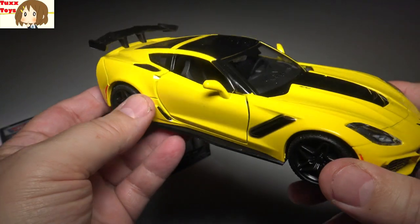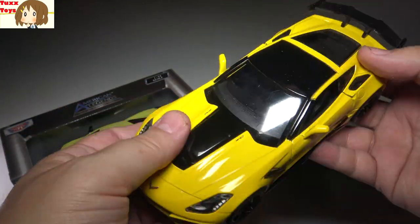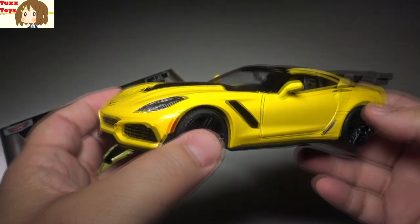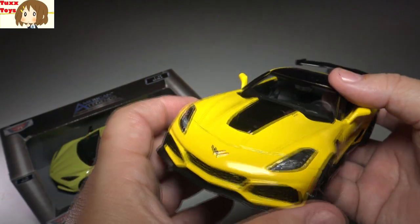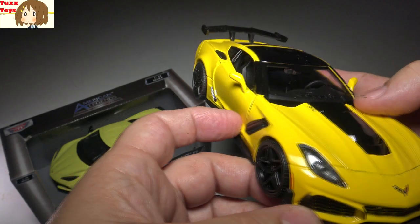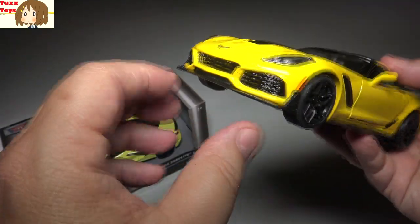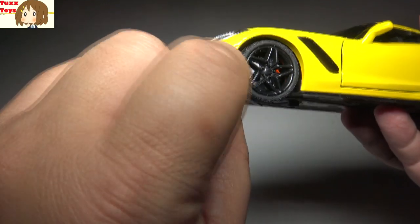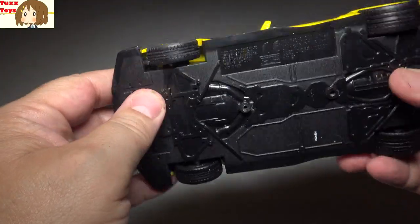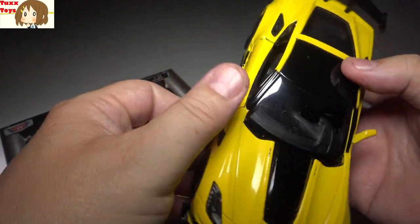This is the 1:24 scale ZR1. If you're not familiar, the ZR1 is kind of the top tier of the Corvette family — it's the fastest one. The regular Corvette Stingrays can outperform Lamborghinis, so it's amazing they have one that's even faster. It does feature the top-tier LT5 package with a lot of ground effects that aren't in the regular one. Really, really great reproduction here.